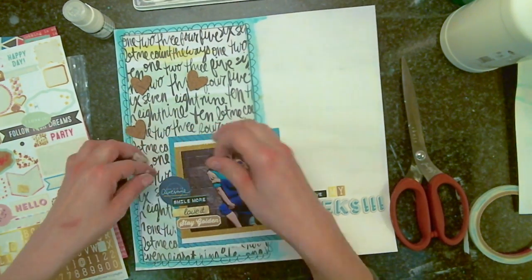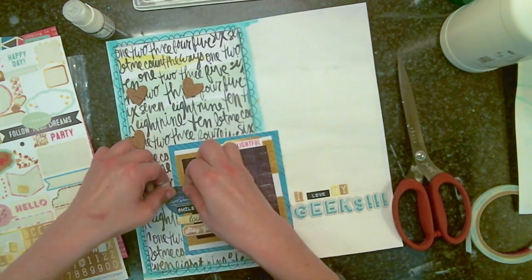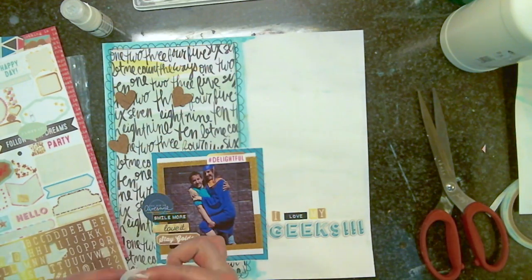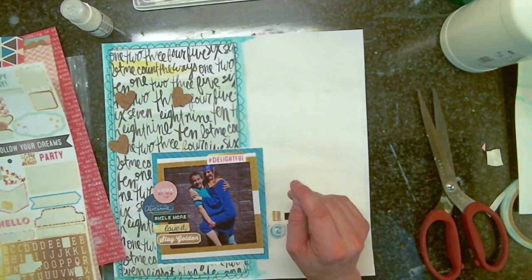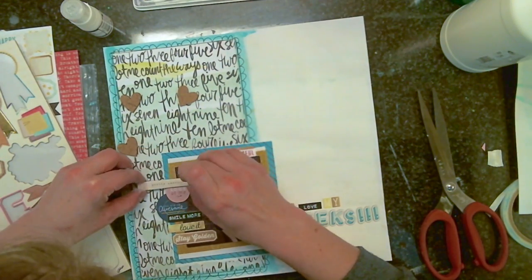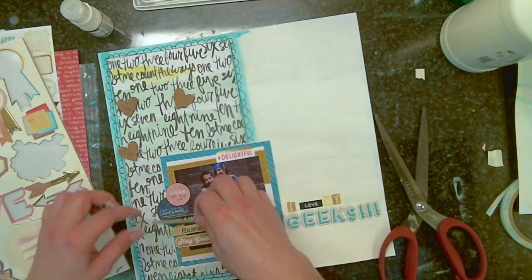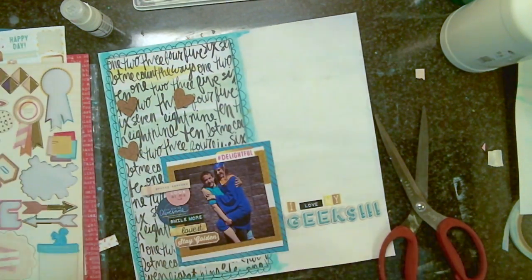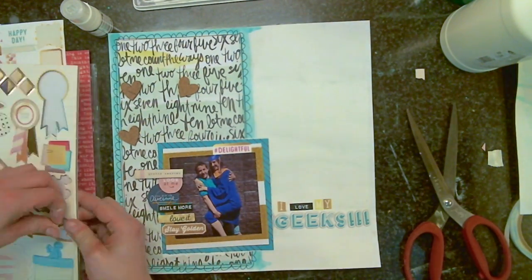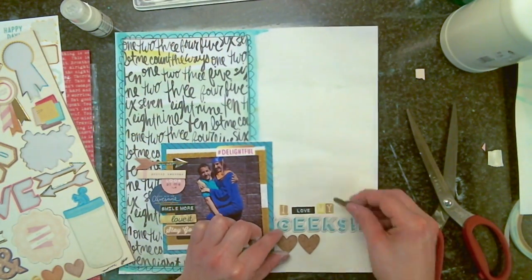There's a whole bunch of labels on this sticker sheet — I think it's Echo Park, it came in the kit. It had a whole bunch of labels and some little speech bubbles as well. I'm going to use those to make a little word sentiment cluster on the side of the photo, which really draws your eye in towards the picture.